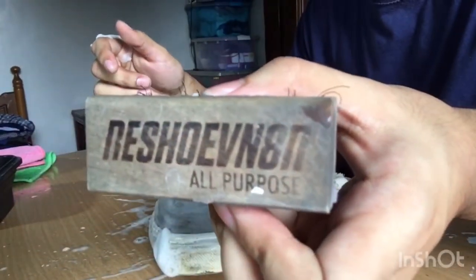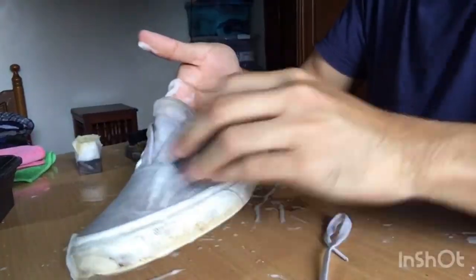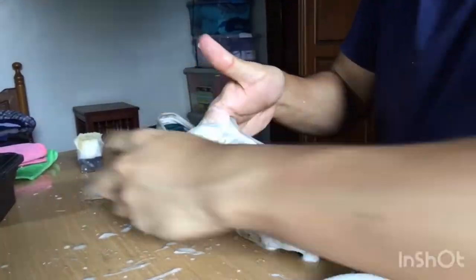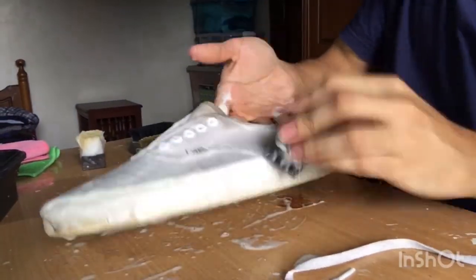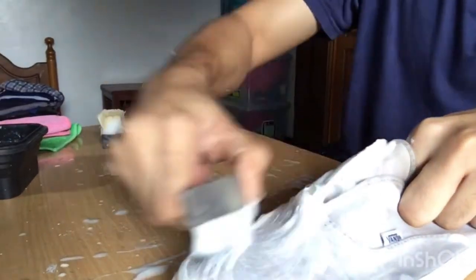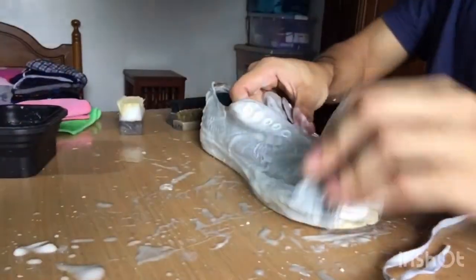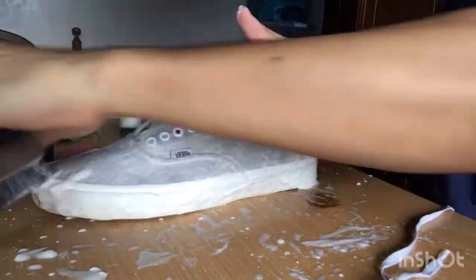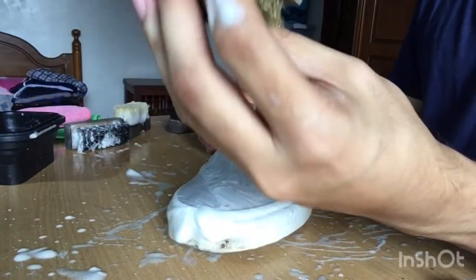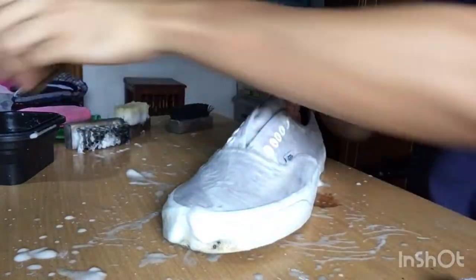I'm gonna proceed with the all-purpose brush. This brush is a little bit more hard. After that, I am now gonna proceed with the brass bristle brush. This is by far the hardest brush that Rejuvenator has, and I'm gonna use it to clean the midsoles.